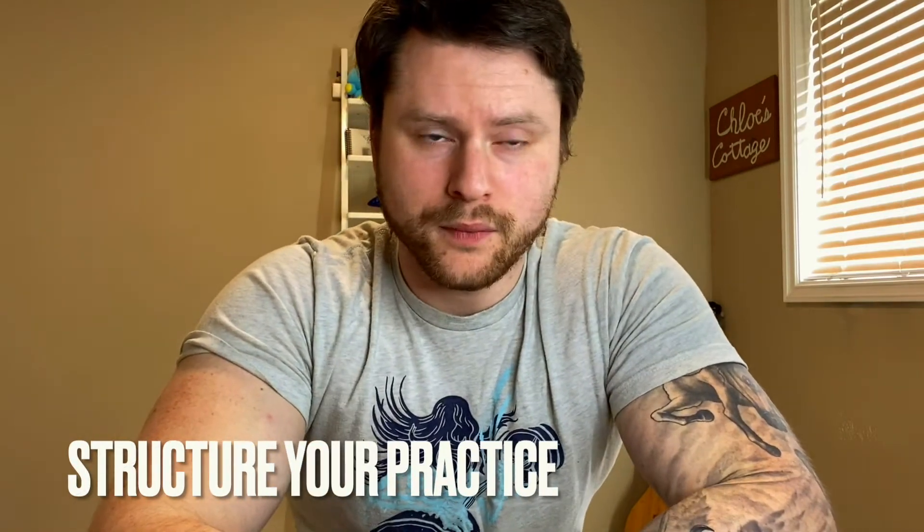Let's talk about five ways to use your practice time correctly. Number one: structure your practice time. I go back and forth on this in terms of when I actually do it and when I don't — it just depends on my goals and how busy I am. But when you're at home and you have plenty of time to do this, make sure that you actually pick and choose what your goals are.